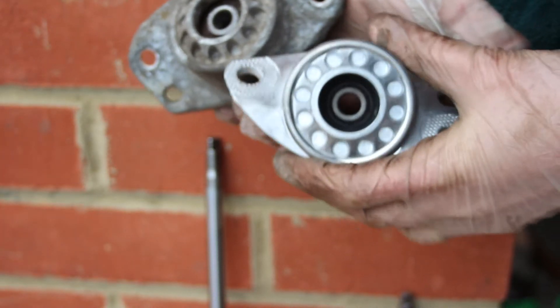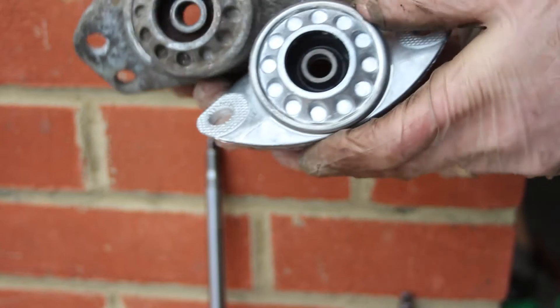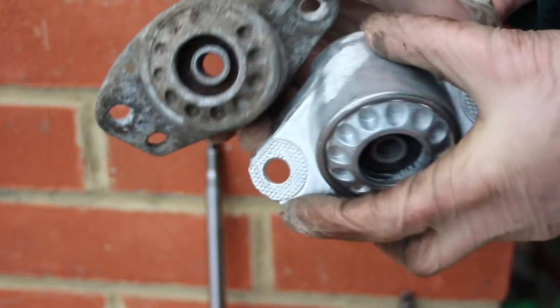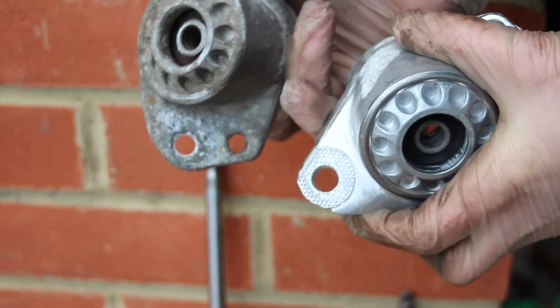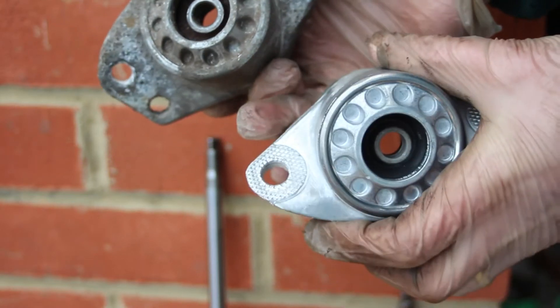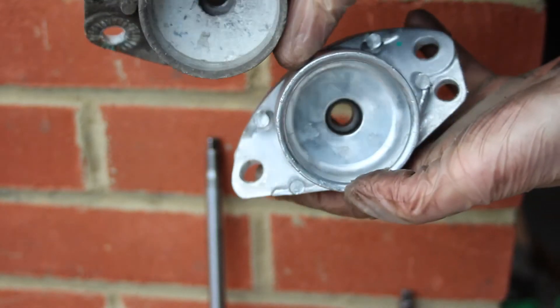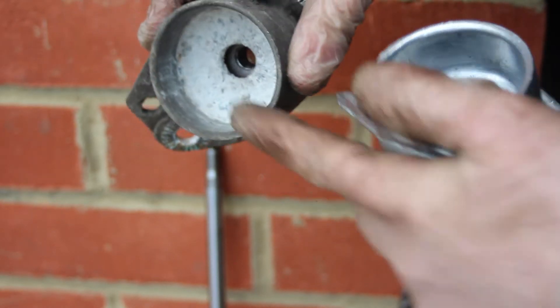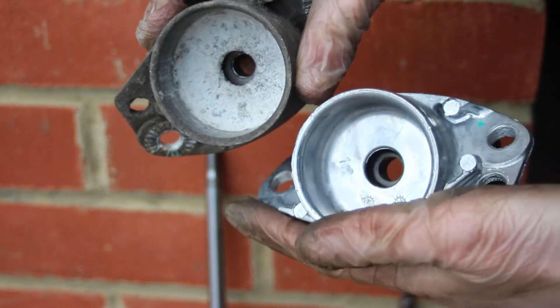Here we have the old and the new top mounts. If you have a look inside, you can see on the new one you've got the rubber just inside there, and on the old one the rubber has perished away. The same on the rear — look inside and the new one you can see the rubber there, and the old one that's perished again.